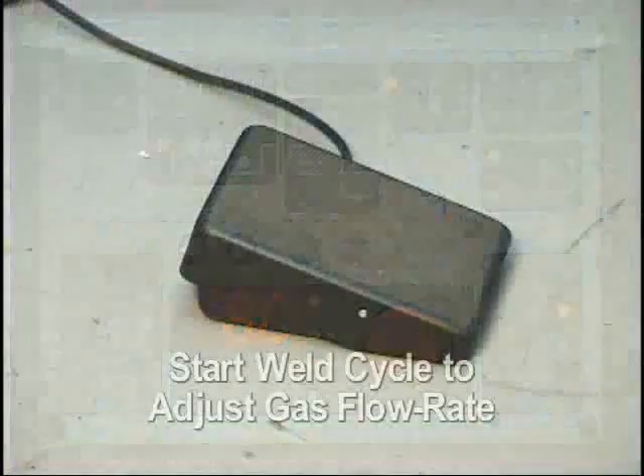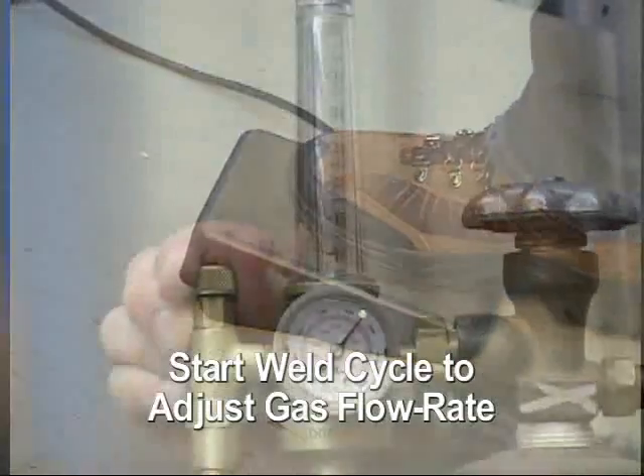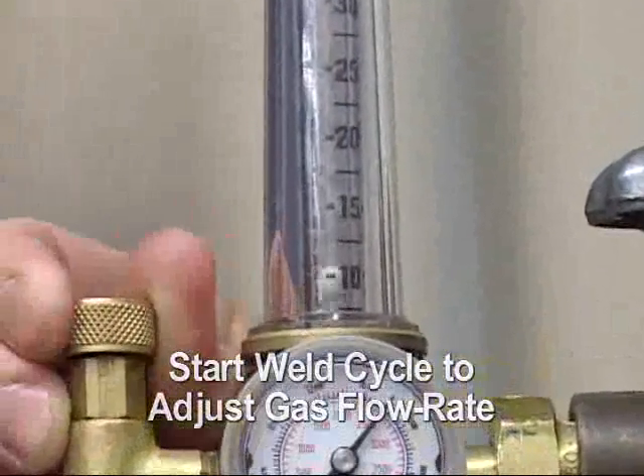Set the shielding gas flow rate by cycling the weld cycle and adjusting the flow meter for the desired flow rate. 20 CFH will be the setting for this demonstration.